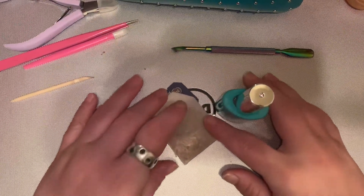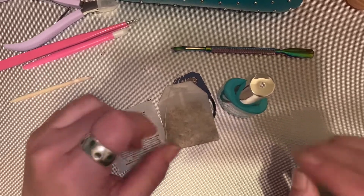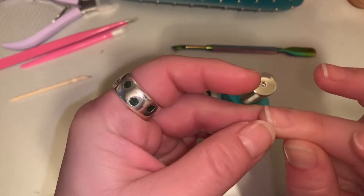Welcome back! My name is Amanda, and today I am going to do a nail repair.